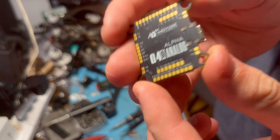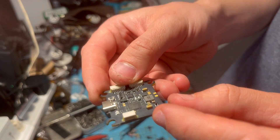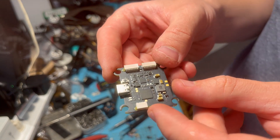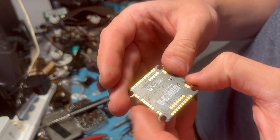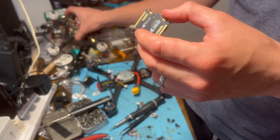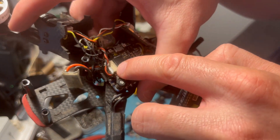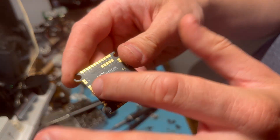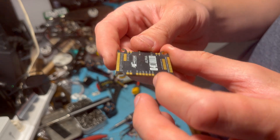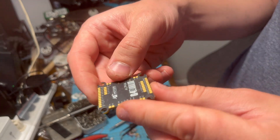I noticed something about this flight controller that I really don't like — it doesn't have an actual port for the video at all. Everything needs to be directly soldered to the top, which is a big contrast to the FetTech board, because you could plug right into the top there for everything, and it's a pretty clean setup. But doing it this way is going to be really difficult in terms of fixing stuff in the future. I just don't like soldering to the board if I don't have to.